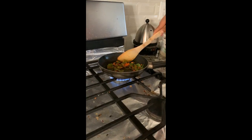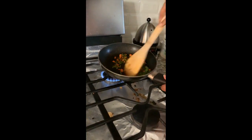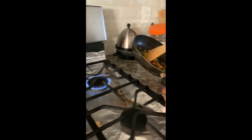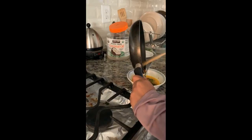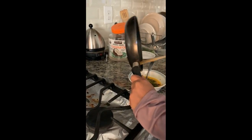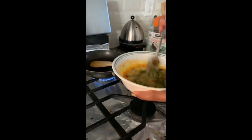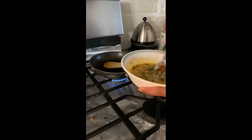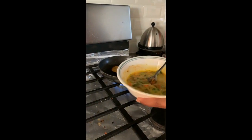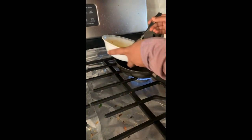The vegetables are now fried, so mix the vegetables into the egg mixture, then pour it back into the pan.